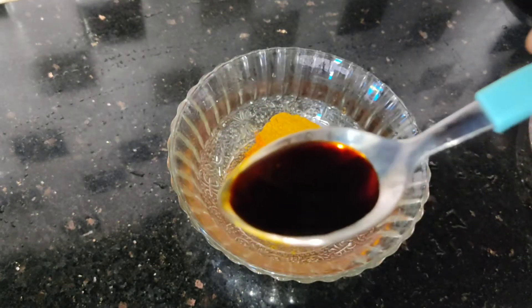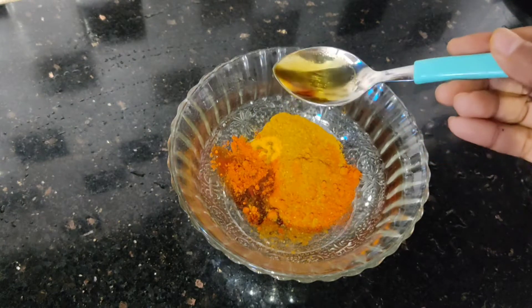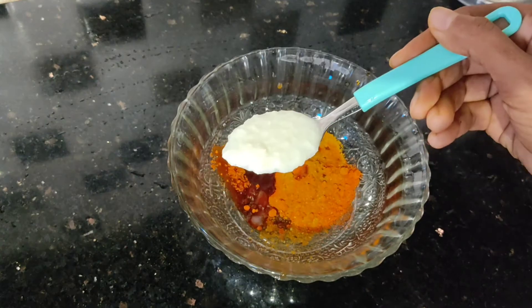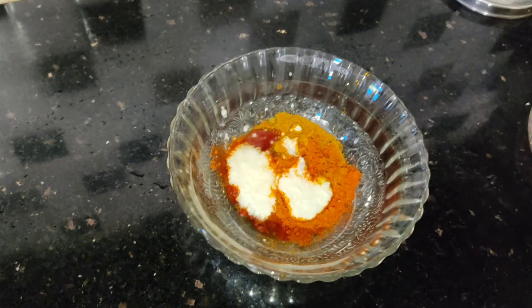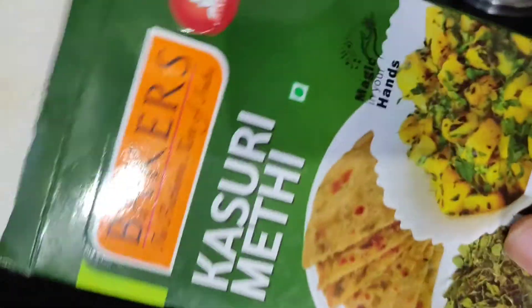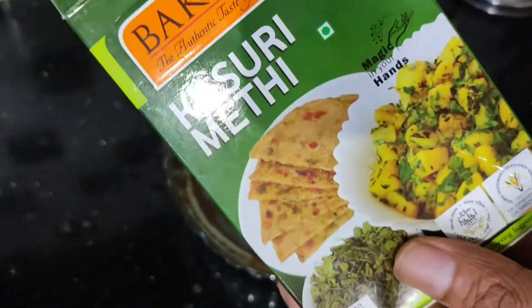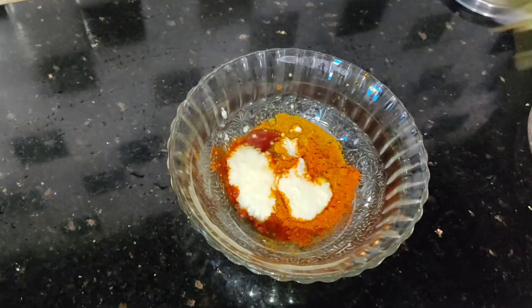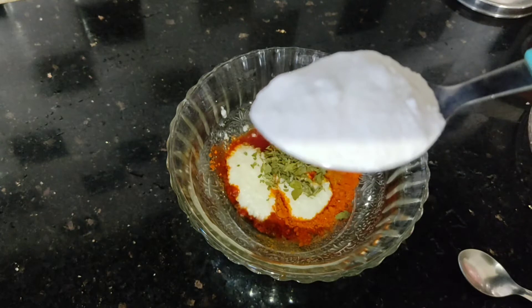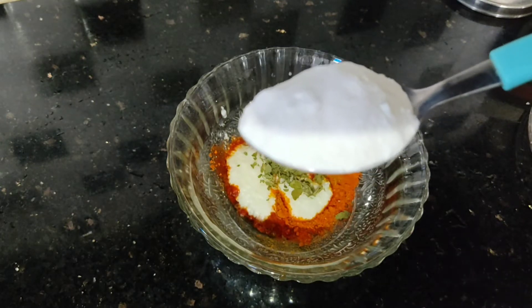Add 1 teaspoon of soy sauce, 1 teaspoon of tomato sauce, 1 teaspoon of thyri, and 3 teaspoons of cornflour. Do not mix it on the cornflour yet.